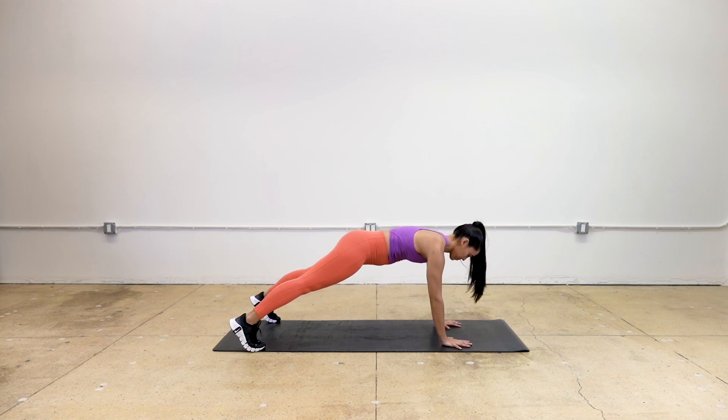Balance on one hand and bring the opposite hand to the opposite shoulder. Replace that hand and repeat on the other side. The goal is to keep the body as stable as possible with minimal rocking of the hips.